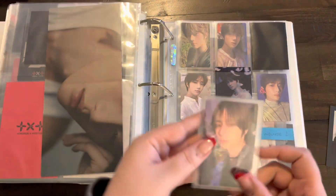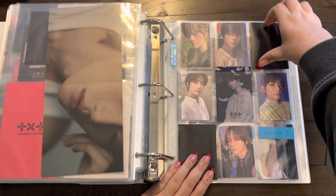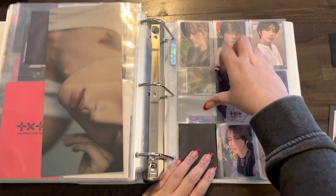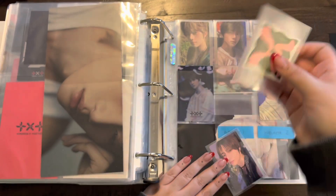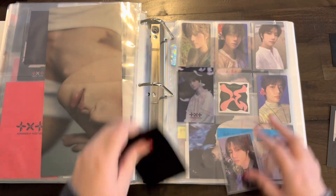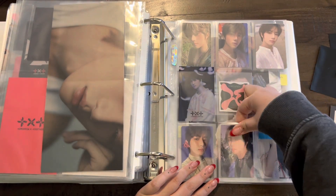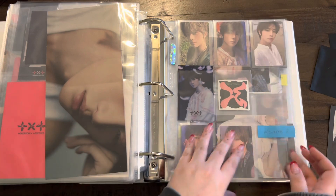For TXT I have one of the Weverse cards — the white one — so I just need the black one. I also need to get the K-Town for You card, so I'm going to rearrange this a little bit. I'll move the Target one here, and this is the little sticker from the Weverse version so we'll put that in the middle. Then I'll put the K-Town for You here. That is it for TXT.